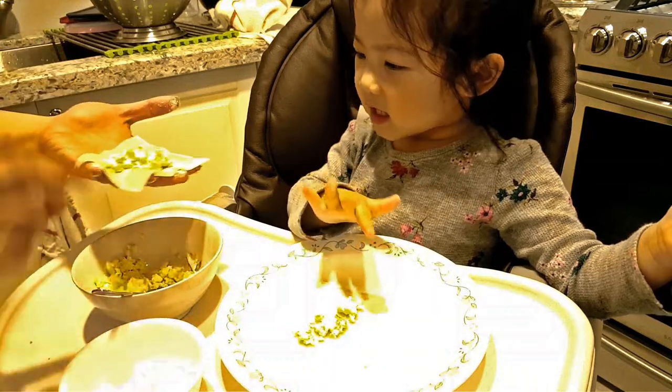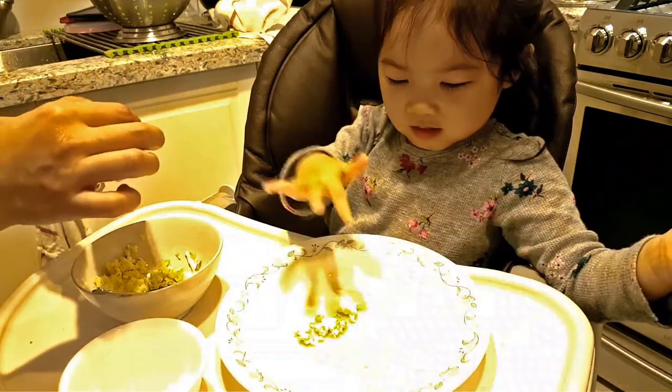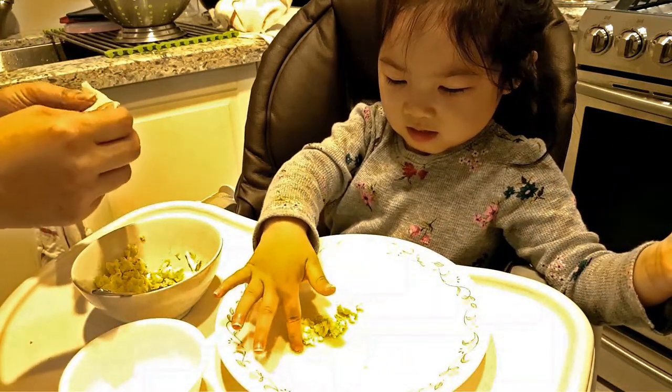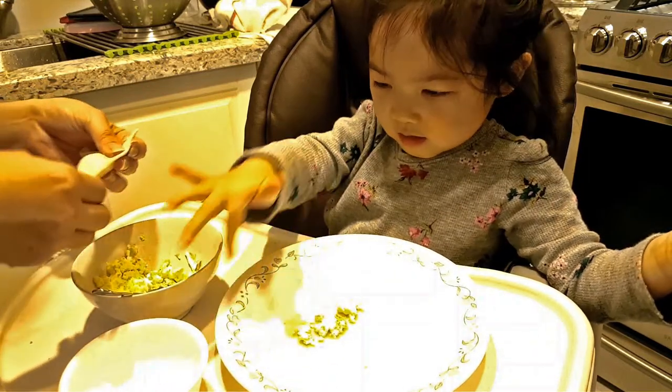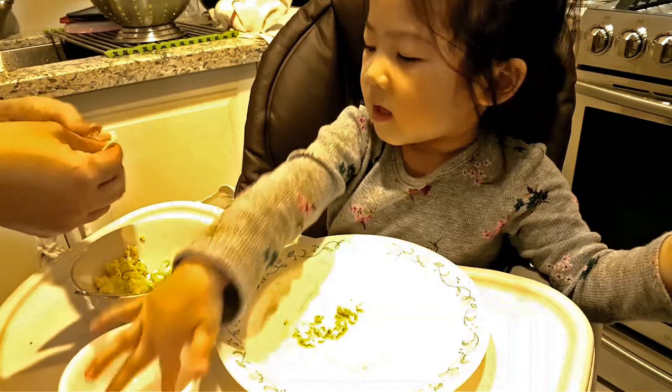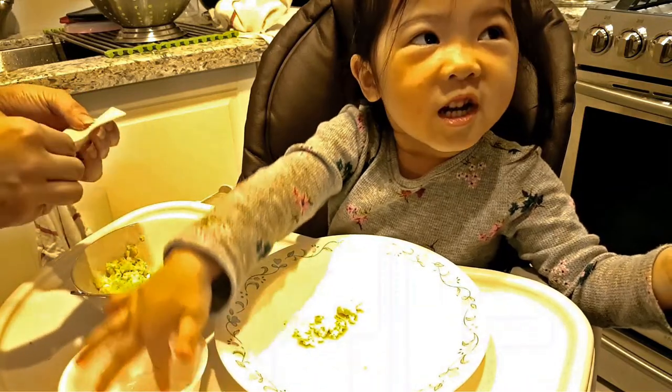Yeah! Keep going! All the way around. Put more water. I don't know what to say. Put more water. Get more water. It's too much. No, you need more water.